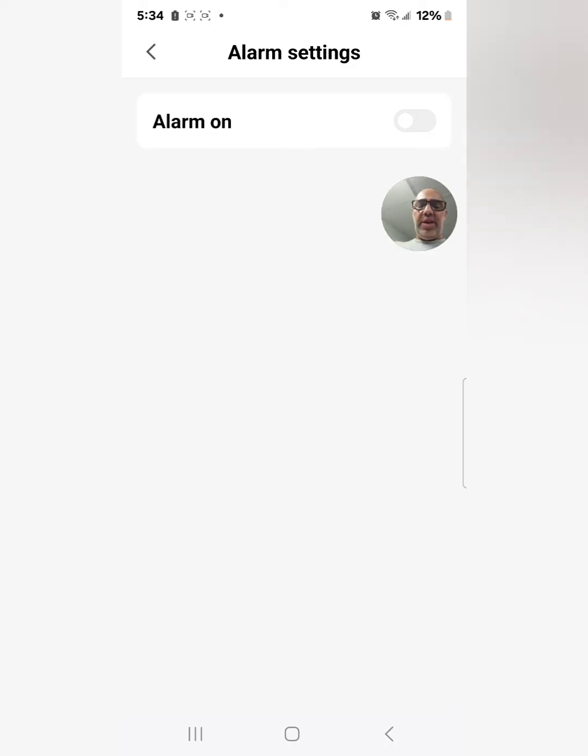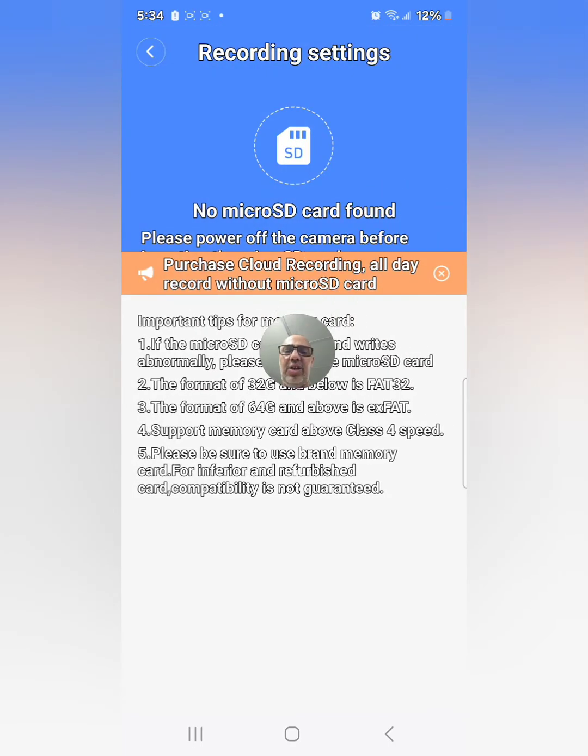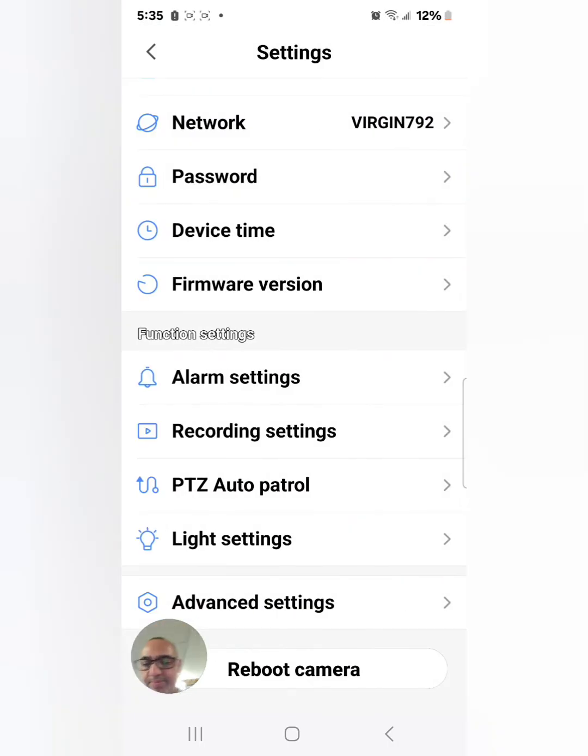There are alarm settings — you can turn the alarm on or off. Then recording settings: with this camera you can record to an SD card or to cloud storage. I always suggest cloud storage — it's safer, easier to access, and if the card gets corrupted, broken, or stolen you still have your footage. It's not expensive — just a couple of bucks a month — but it's your personal choice.